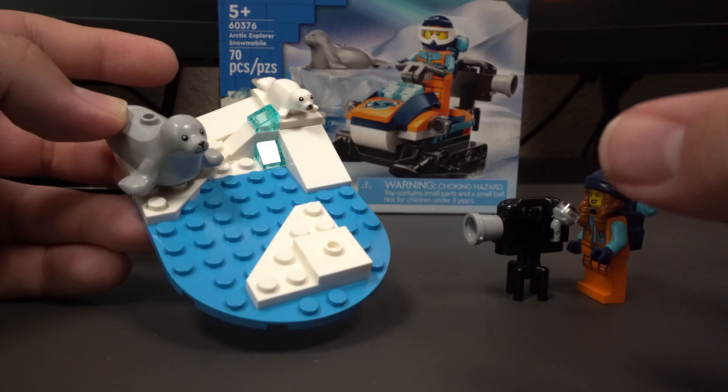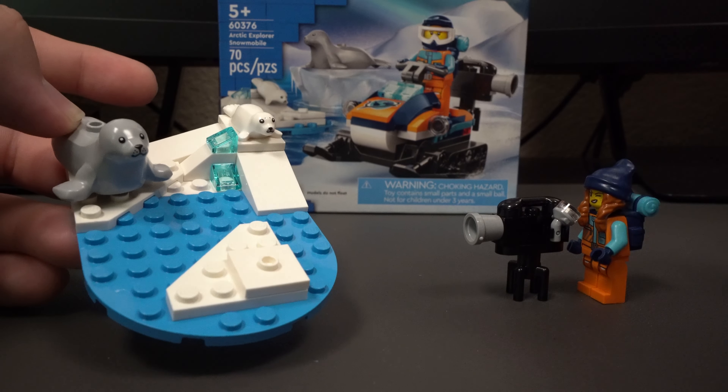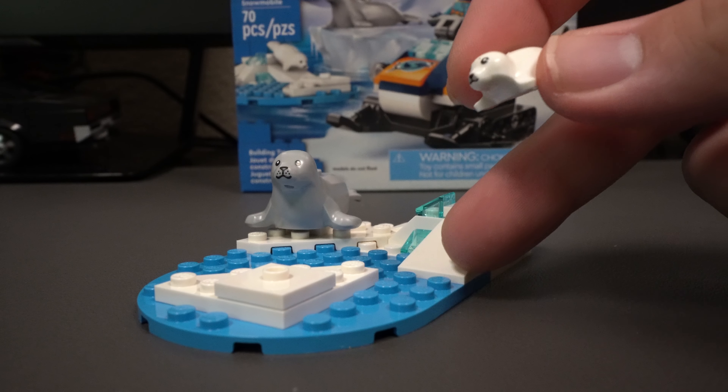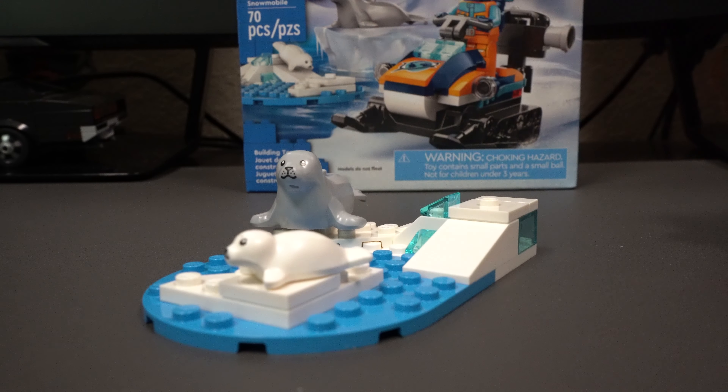I think this side build was actually pretty clever. It's really nice that the animals have their own habitat so that the explorer can safely view them with her camera from a distance, taking pictures, recording, or just seeing what they're doing. We also have this little ramp down here so that the pup slides down and hops onto this ice piece in the water.